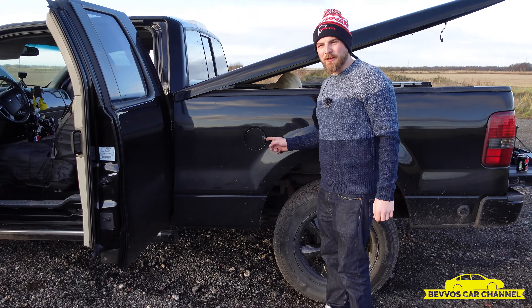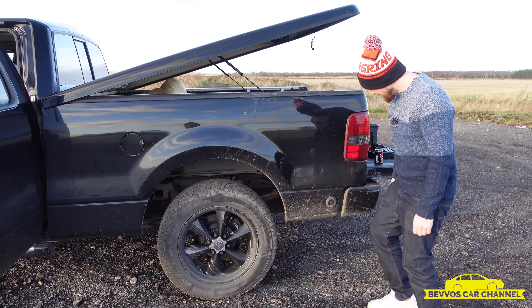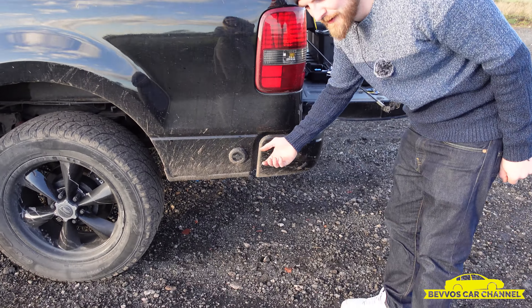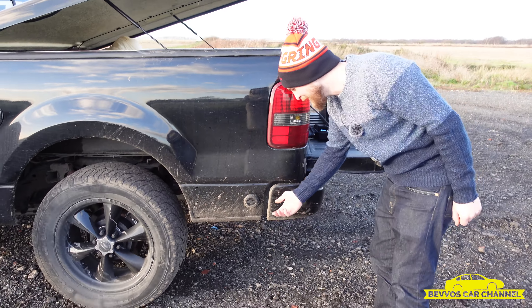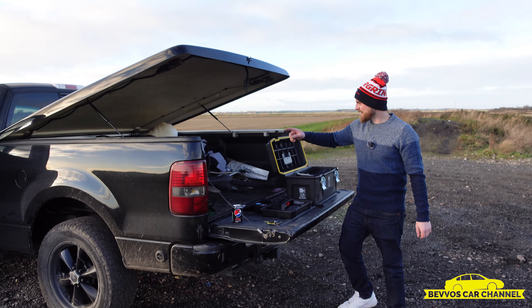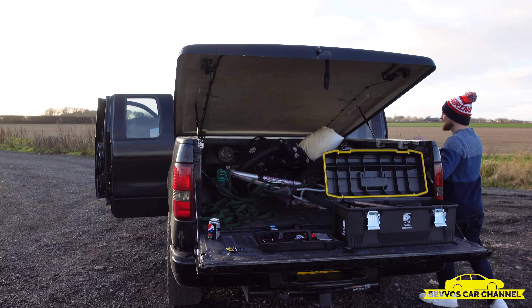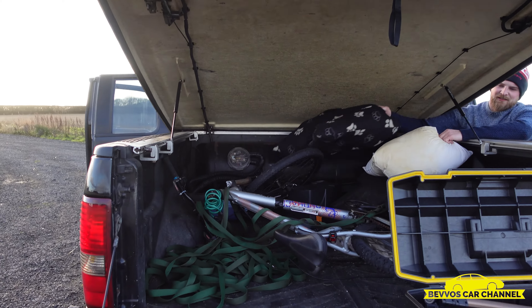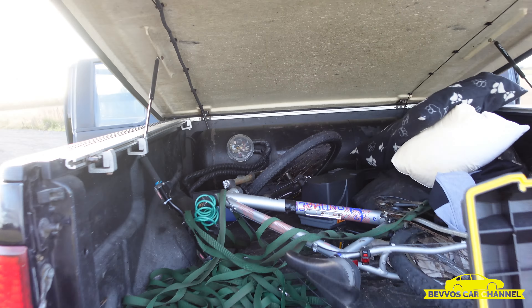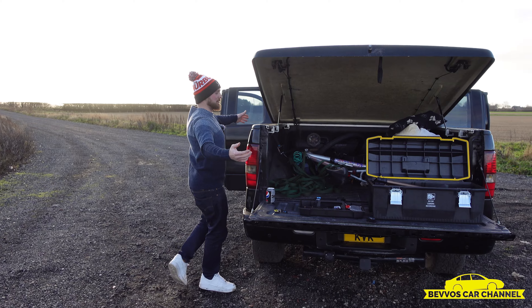This is where the petrol goes in — completely normal, very conventional. And that's where the LPG goes in. You have to have different attachments for different countries that attach in there — it's very, very strange. Here's the back; the LPG tank is there. So that is the huge LPG tank, which doesn't take up any room in that huge big pickup bed.